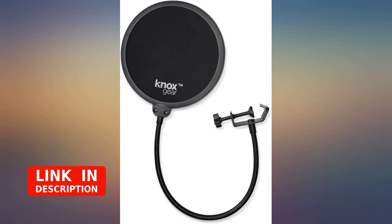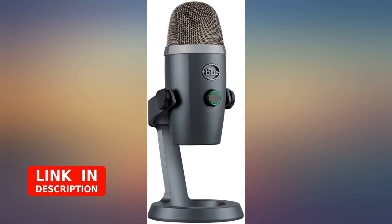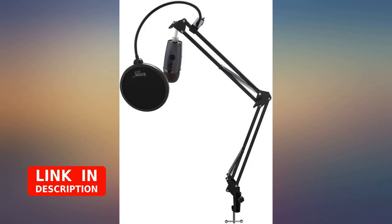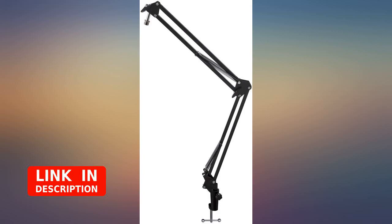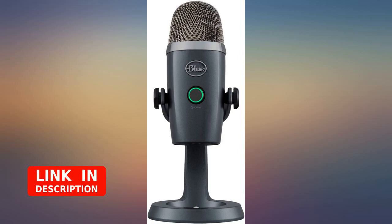Blue Yeti Nano is a fantastic starting point for getting a solid USB microphone that is crystal clear, and with some filters will make it sound almost as good as an XLR mic. The extras in this bundle are acceptable, but you will most likely not use the pop filter as it becomes very annoying. My advice: buy a cover for the mic head that will achieve the same effect as a maneuverable pop filter, but with less headache.